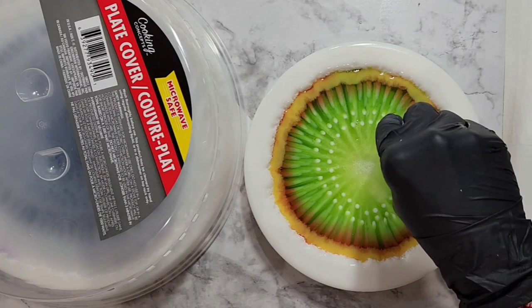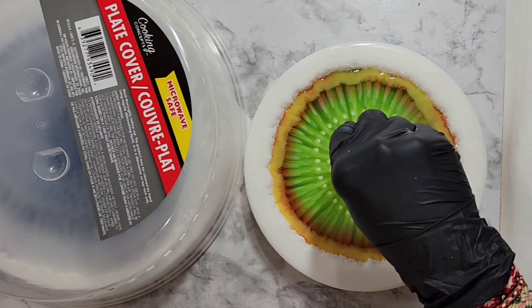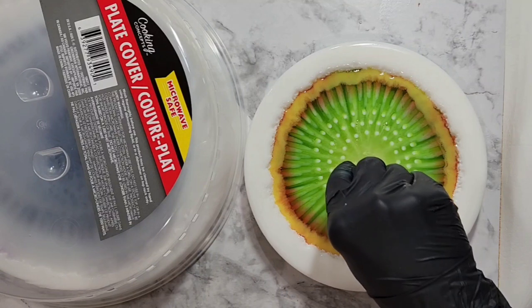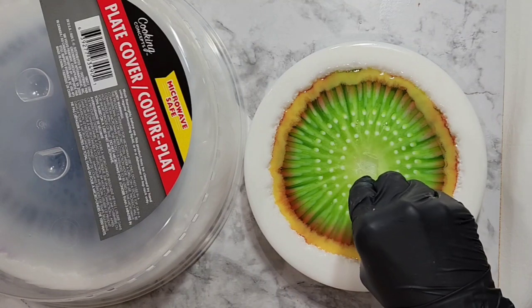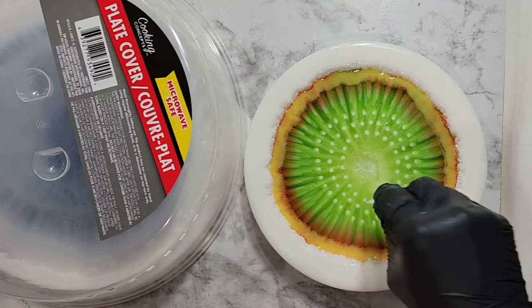I'm going to pause again and come back because this is also going to take a while — when the hole of the piping bag is really tiny, it takes a long time. So I'll pause the video and be right back.